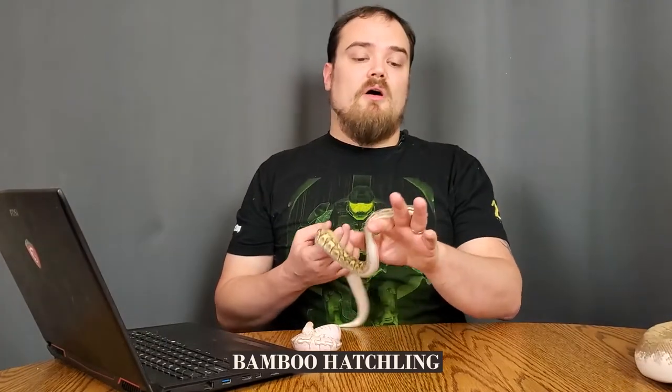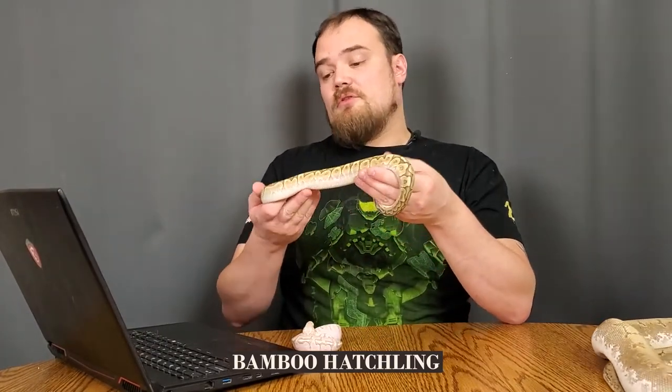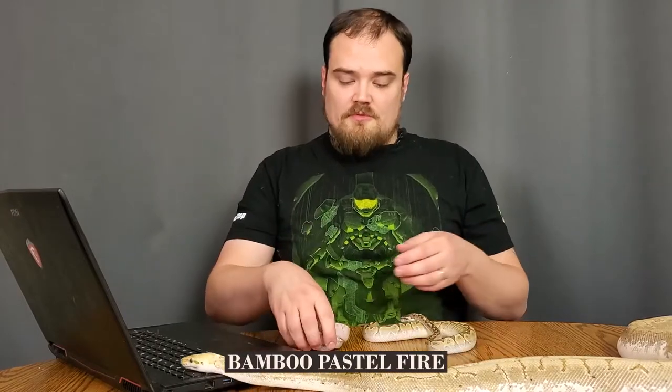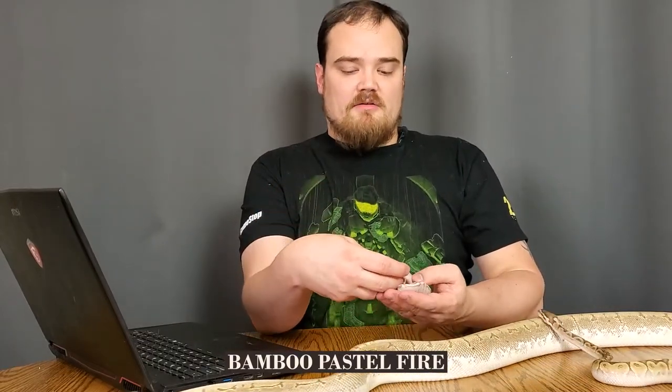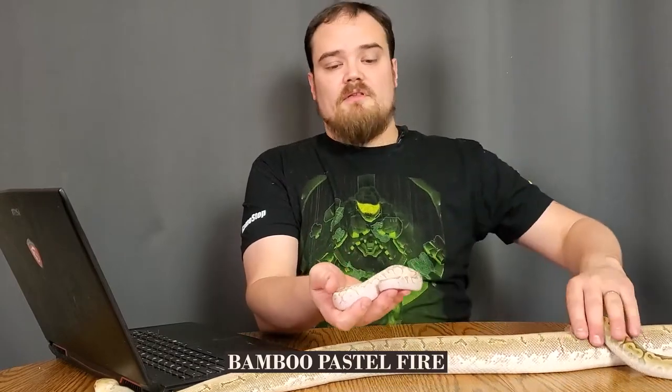Here's a normal bamboo hatchling — I believe it's just normal. Sometimes pastels can throw you off and I'll know more as it sheds and gets a little bit older. Bamboo pastel can be hard to tell. One of the bigger ways to tell is when it's in pinstripe — I think it's just because pinstripe is usually darker and it highlights that. But this one is obviously a little bit different. This one here is what I'm pretty sure is a bamboo pastel fire. It's really washed out. Bamboo fire lightens it up a bit, and the two of them together is definitely going to make a difference. There are ways to influence the more stubborn bamboo gene.